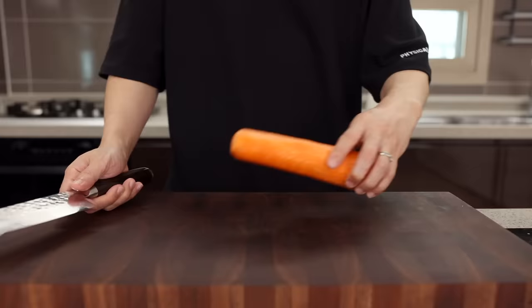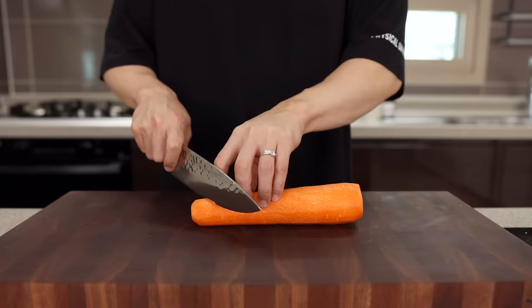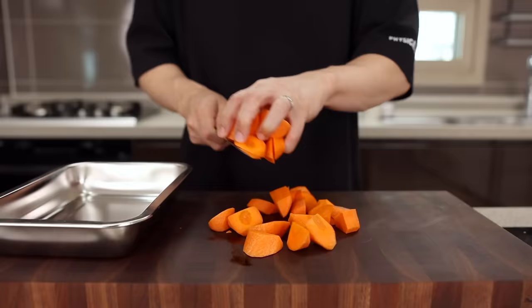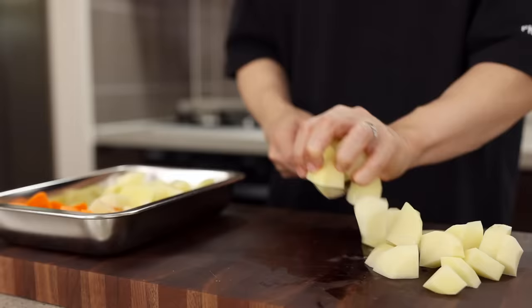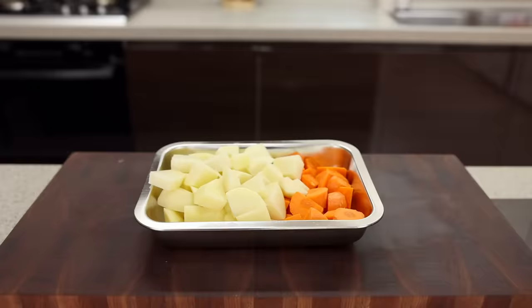Next, get yourself a carrot and three potatoes, and cut them into nice big chunks. Now, some of you might want to ask: aren't they supposed to be pretty, floating in the curry like a stew? I'm so glad you brought that up. Today, we're not gonna make that typical Japanese curry which looks like a little stew. We're gonna make a really creamy and velvety curry, which means you're gonna puree this later. So don't worry about the shape.